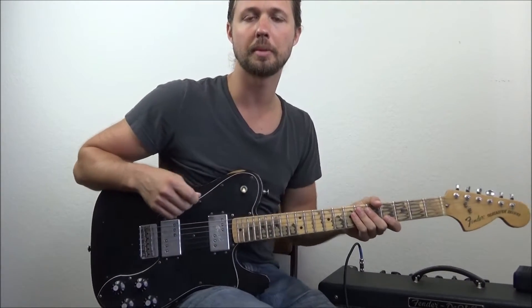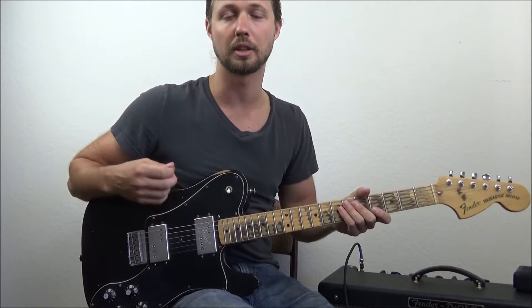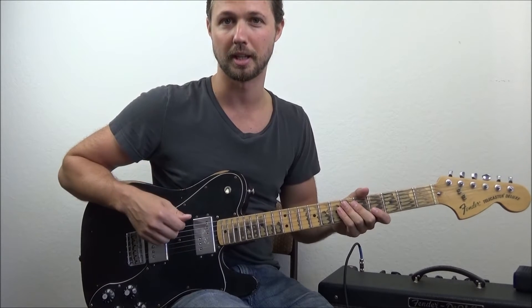Hey guys, thank you so much for joining me today. I'm going to give you three awesome blues rock licks that are going to kick your lead guitar game way up a notch.